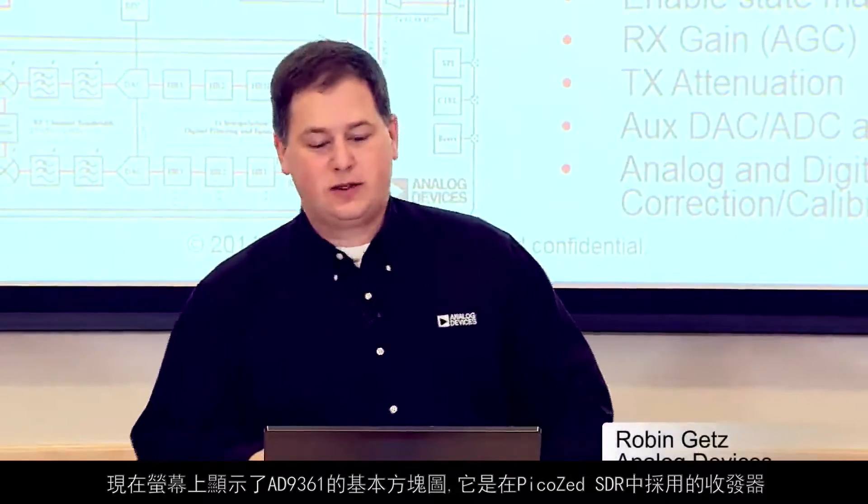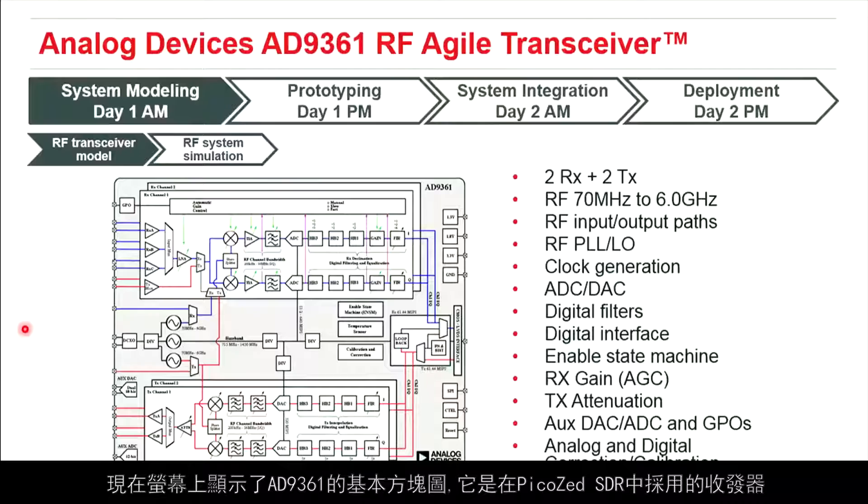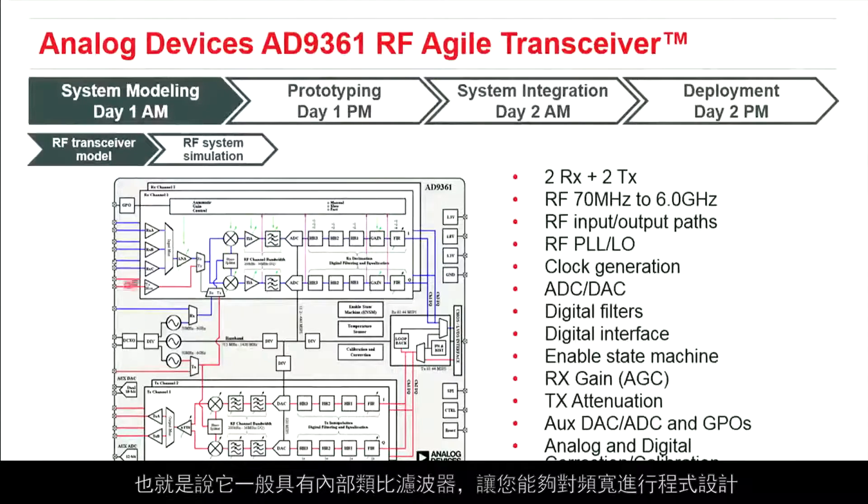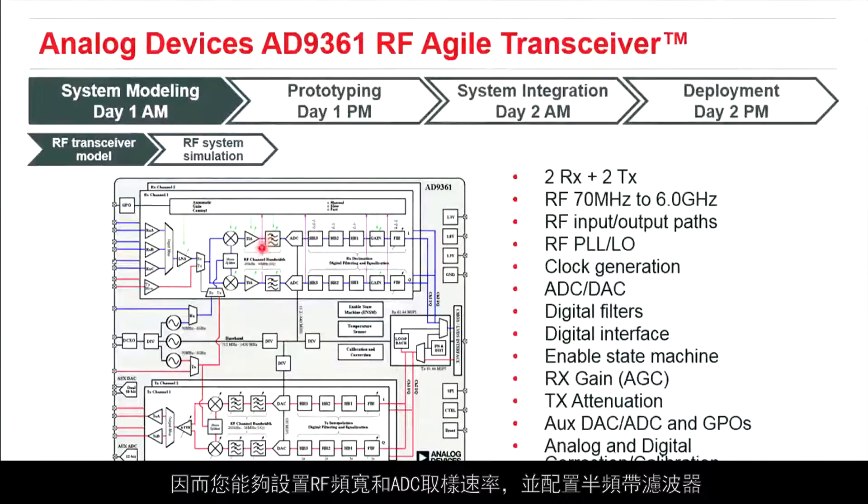What we have on the screen is the basic block diagram of the AD9361. It is the transceiver incorporated into the PicoZed SDR. It has a tuning range from 70 MHz to 6 GHz and a programmable RF bandwidth of 200 kHz to 56 MHz. There are internal analog filters that allow you to program the bandwidth. You can set the RF bandwidth, the ADC sample rate, as well as configure the half-band filters.